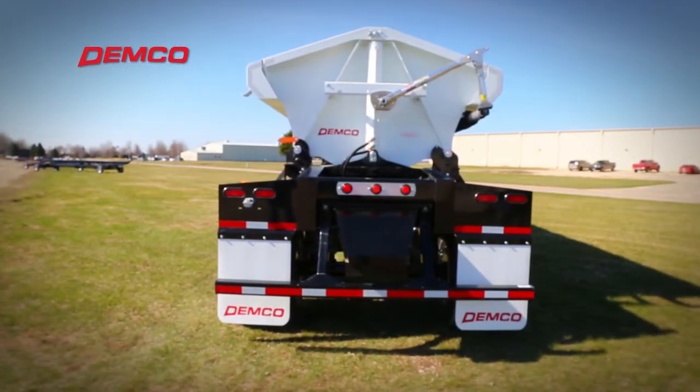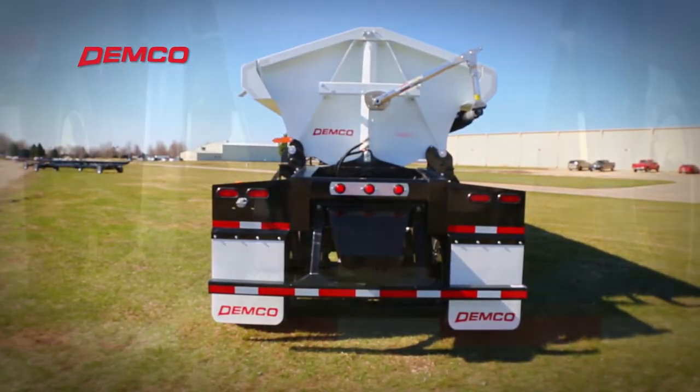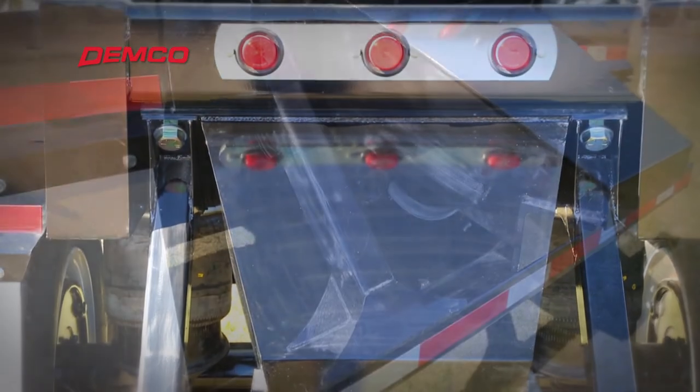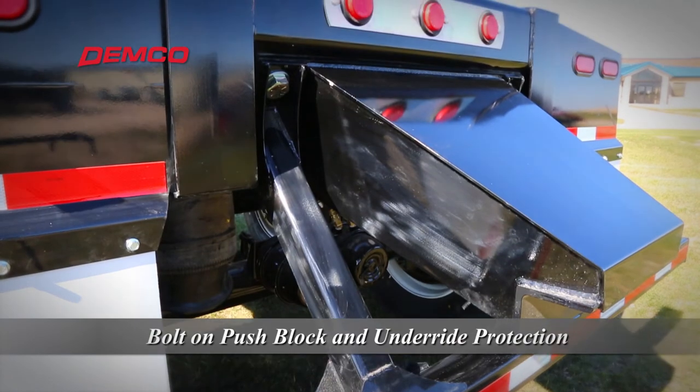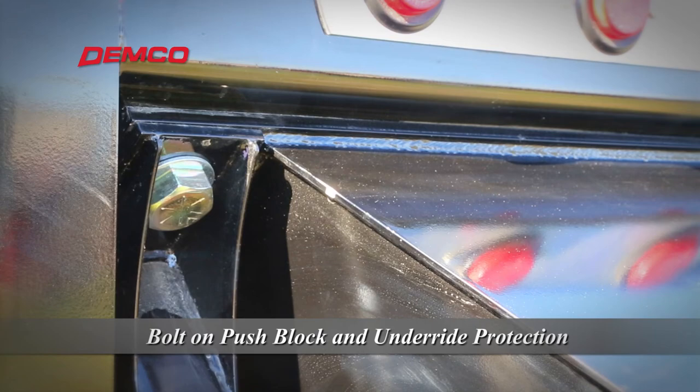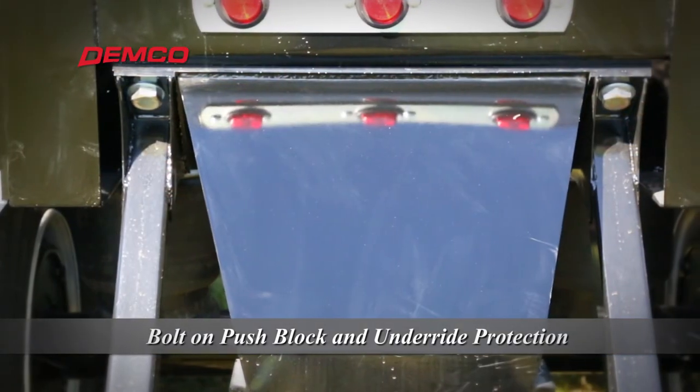Demco side dump trailers can be ordered with tough rear push blocks for off-road jobs in tough traction conditions. Unlike many push blocks in the industry, the Demco side dump push block is a bolt-on piece that can be easily replaced if it happens to be damaged during operation.